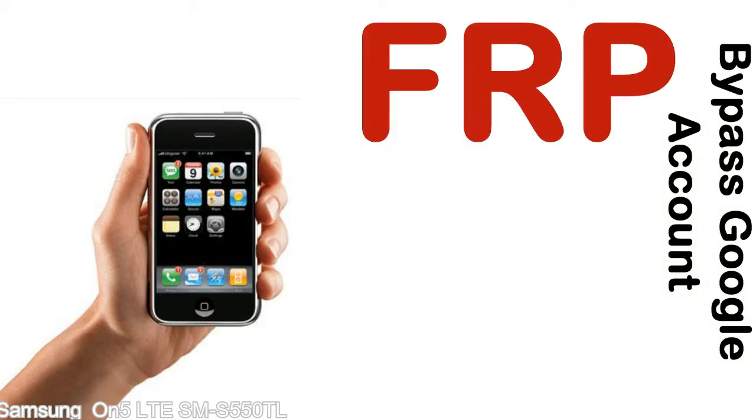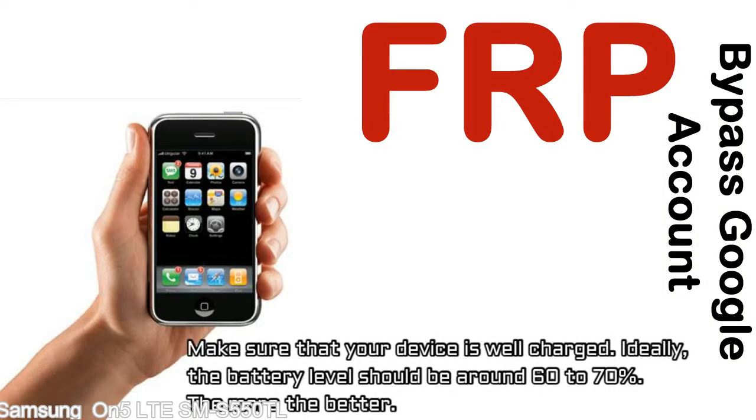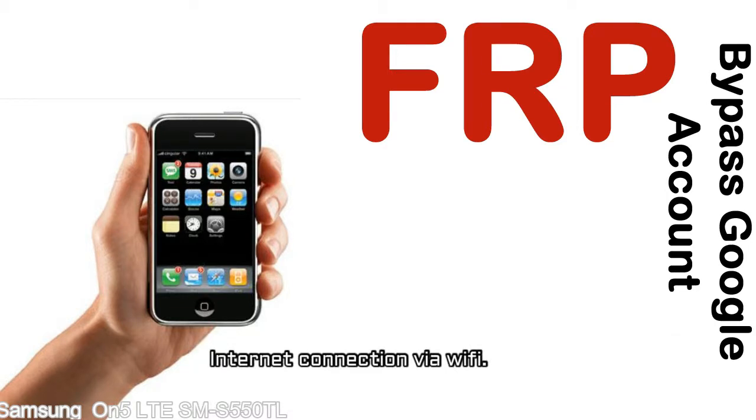Before starting: number one, make sure that your device is well charged. Ideally, the battery level should be around 60 to 70% — the more the better. Number two, have an internet connection via WiFi.